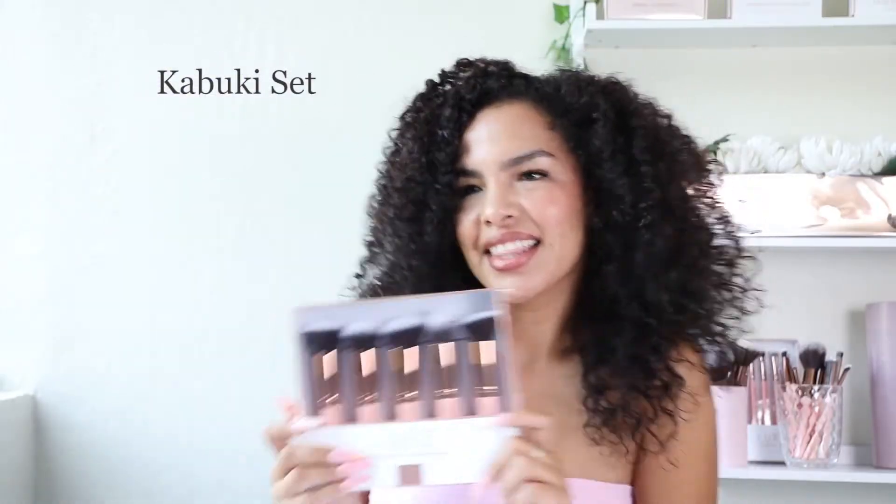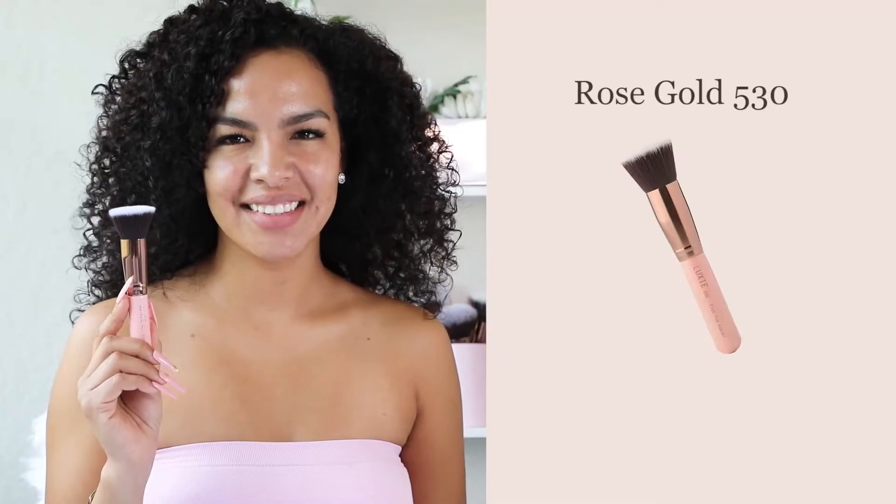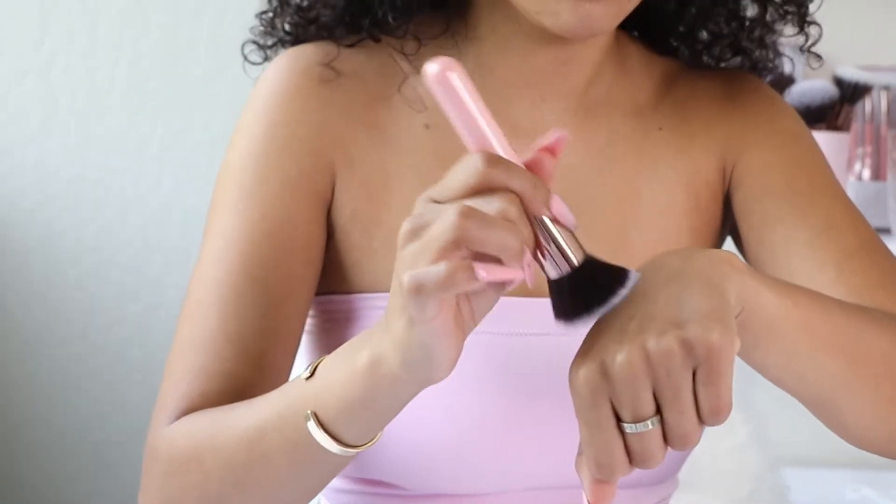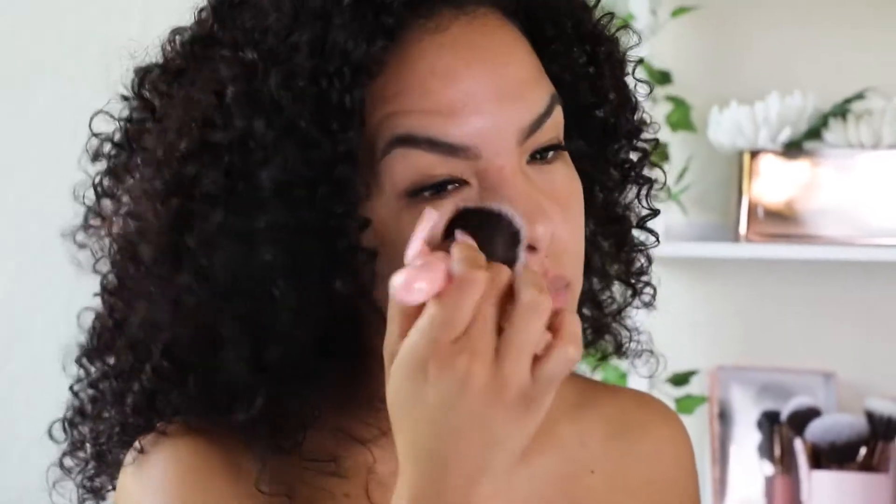Looking to achieve an overall flawless face? Our Luxie Beauty Kabuki set has totally got you! I start off by using our Rose Gold 530 brush to buff and prime my skin.